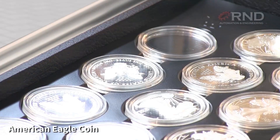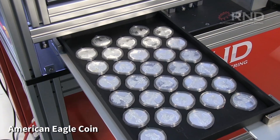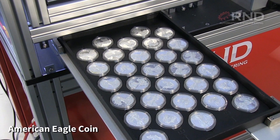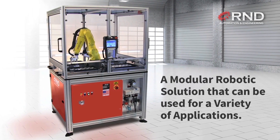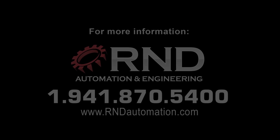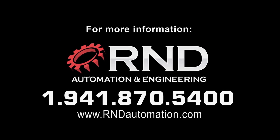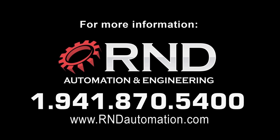This innovative coin loading and unloading work cell is a modular robotic solution that can be used for a variety of applications and in multiple industries. To learn more about FANUC America Authorized System Integrator RND Automation and Engineering, please visit rndautomation.com.